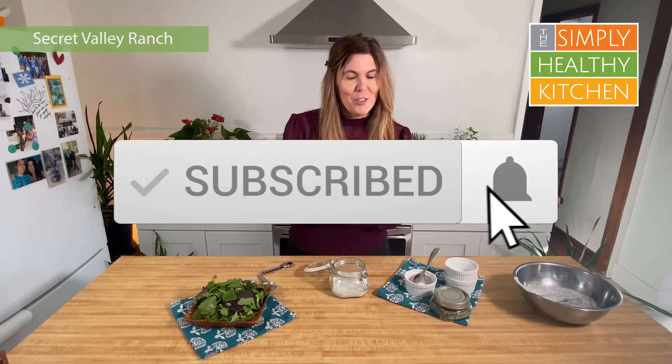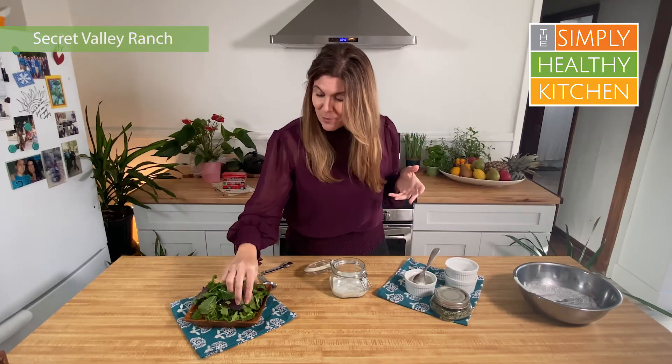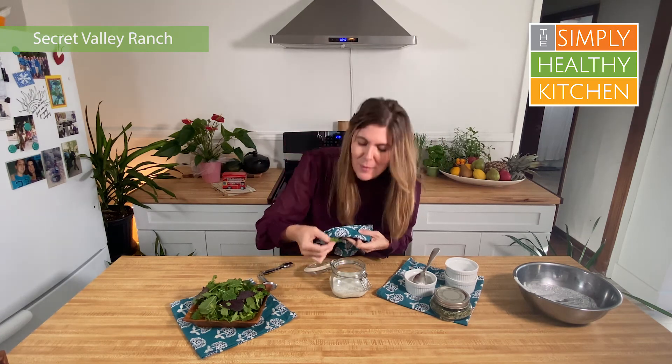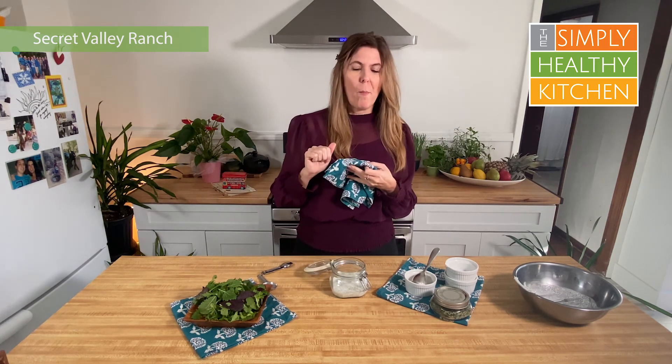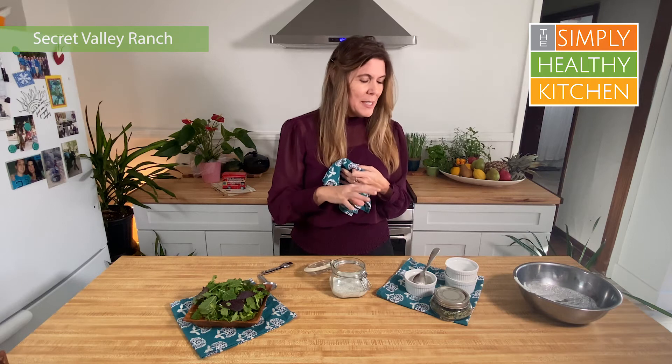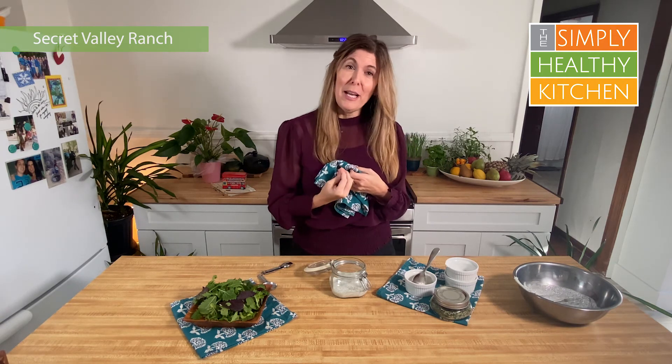I can't even wait one more minute to try this — I'm going to try it right now. It is amazing. You have to try this. It's creamy, it's got the dill taste to it, and then at the end you get this little bite of the peppercorn. It's absolutely delicious. I can't wait for you to try it.